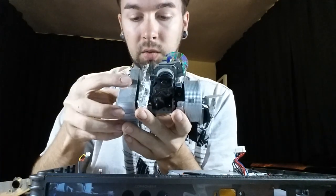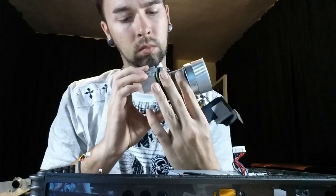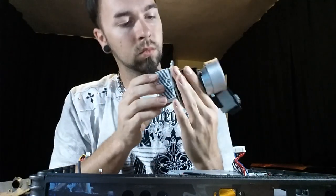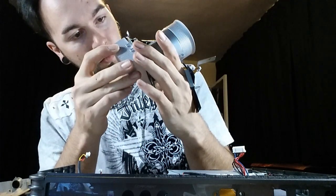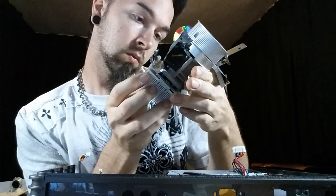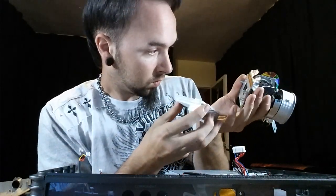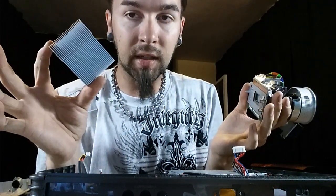I have a sneaking suspicion that this was glued together. Yeah, I think it was glued together. And this was just the heat sink for the sensor.